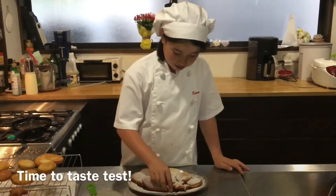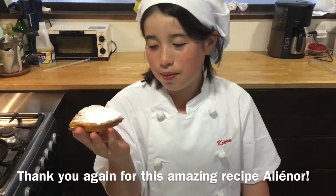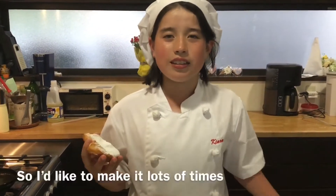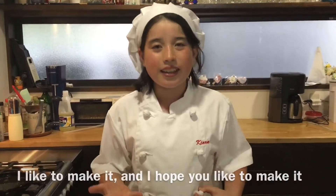Time to taste test. Nice and soft. Thank you again for this amazing recipe, Eleanor. So much fun to make and it was so easy, so I would like to make it lots of times. I like to make it and I hope that you like it. And this is your day, Megan Lee.